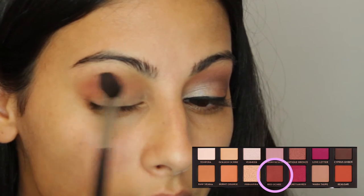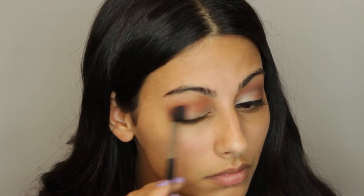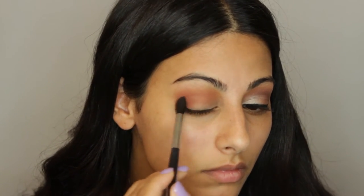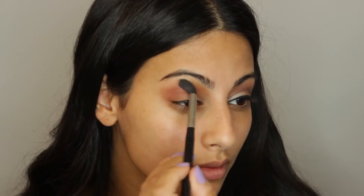I'm taking this Morphe brush — I'll leave the name down below — and I'm taking the shade Red Ochre, which is a really pretty burgundy shade. I'm applying that into the outer corner and the crease as well, focused more on the outer corner, and then blending everything out.